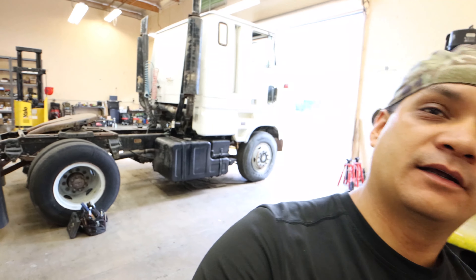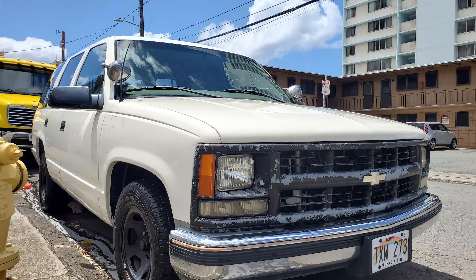Aloha, what is up everyone? Back after a short break. I had to take a few weeks off of the Pugly project back here. I had two vehicles I had to get out of here — two projects. One was a Tahoe police pursuit vehicle. I actually bought it to do a project, but then I changed my mind because I have so much going on. So I had to clean it up and get it sold.